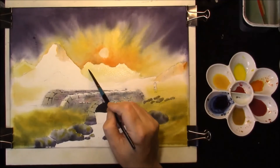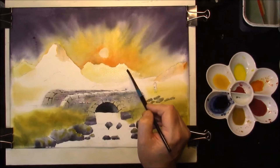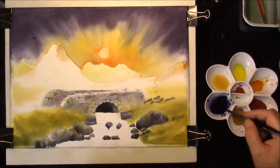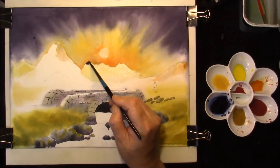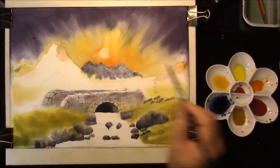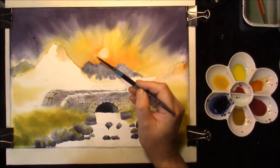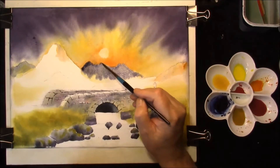Welcome back. I've just re-wet the back mountains here in the distance in the background. Same on this one — just fresh clean water. Into that with the same sky mixture of the purple from Indigo and Alizarin Crimson, we're just going to feed it in from the top and we're just going to let it drift, for where you think the shadow side would be. Just strengthen it up, maybe something like this.